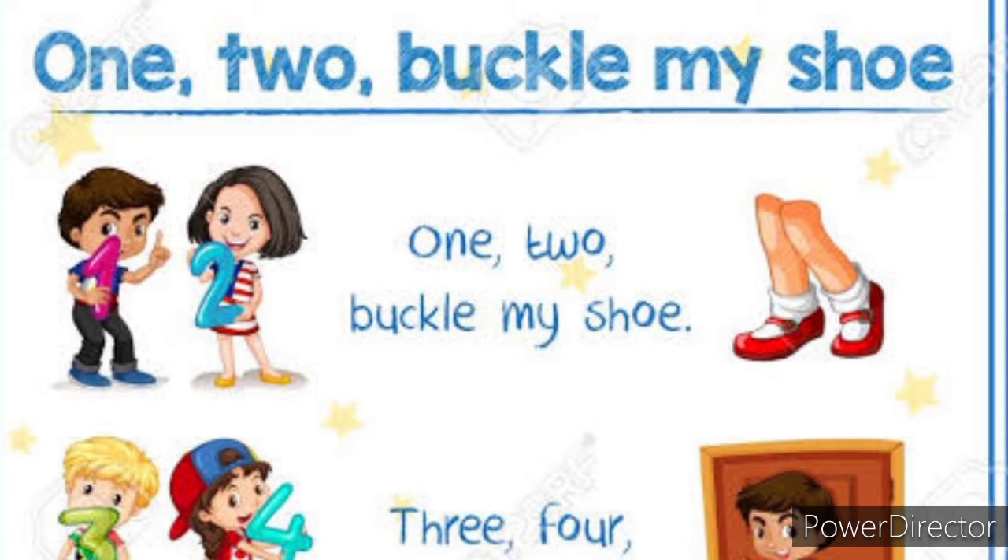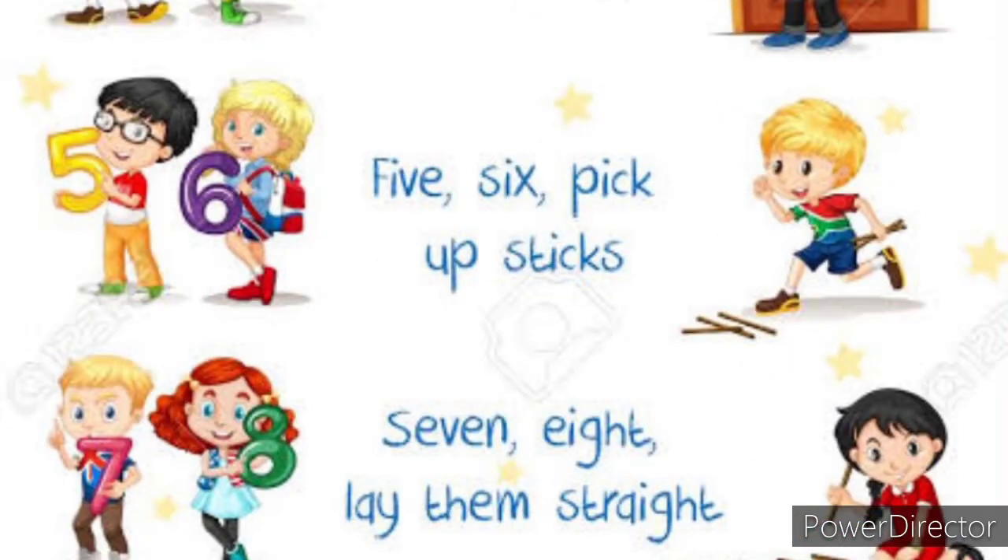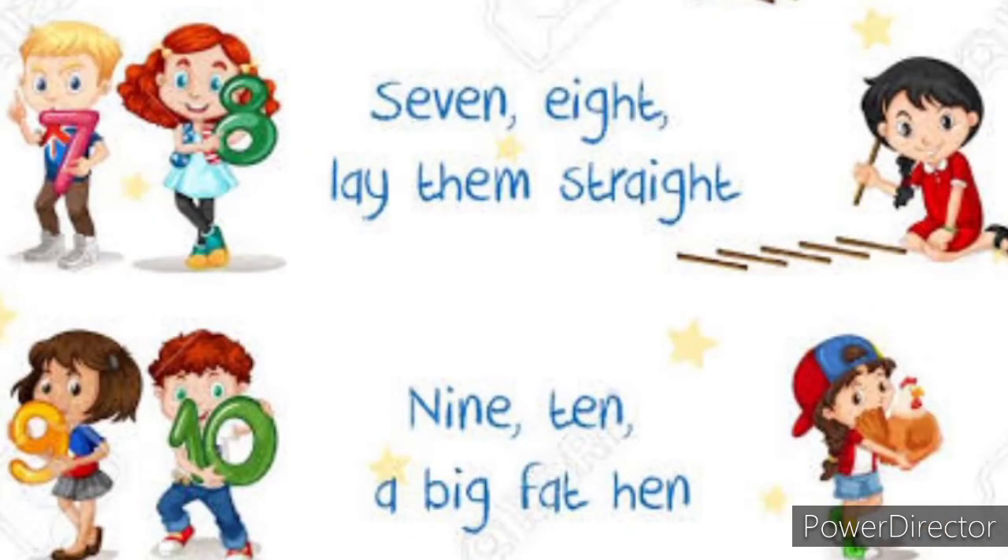Let's start today. 1, 2, buckle my shoe. 1, 2, buckle my shoe. 3, 4, shut the door. 3, 4, shut the door. 5, 6, pick up sticks. 5, 6, pick up sticks. 7, 8, lay them straight. 7, 8, lay them straight. 9, 10, a big fat hen. 9, 10, a big fat hen.